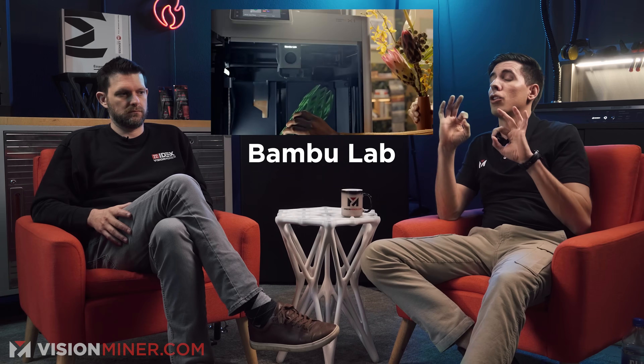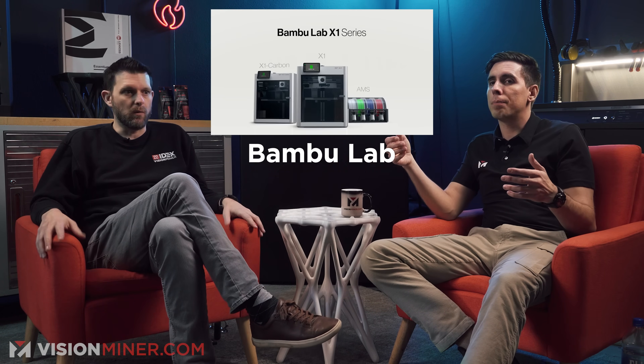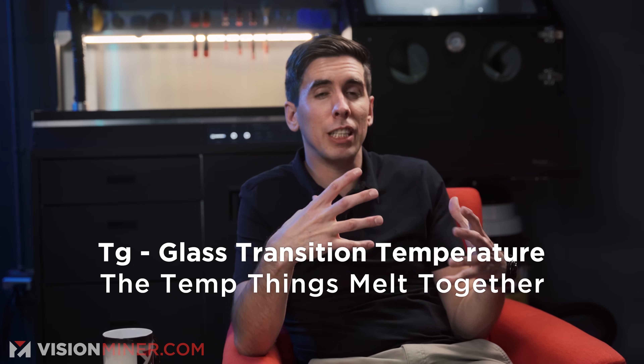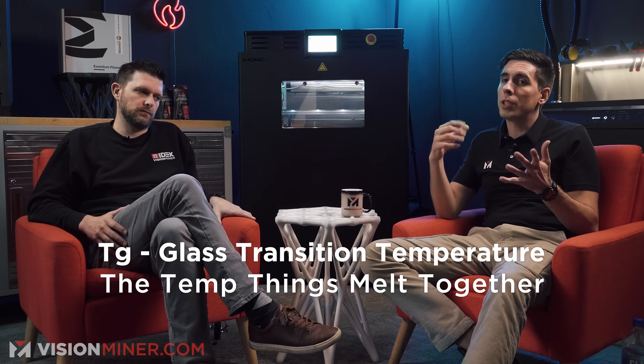Bambu Labs — it looks amazing, I love what they're doing, the LiDAR, etc. It has a hardened steel nozzle and an enclosure, so you're getting up to around 50–60°C in the chamber from ambient heat. That's better than nothing. But if you want full mechanical properties, you need to be at a higher temperature — you need that polymer close to its Tg while you're depositing the layers, depending on whether it's semi-crystalline or not, to get full layer adhesion and avoid internal stresses.